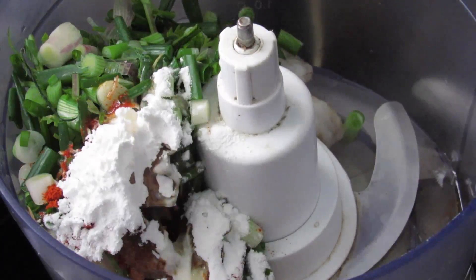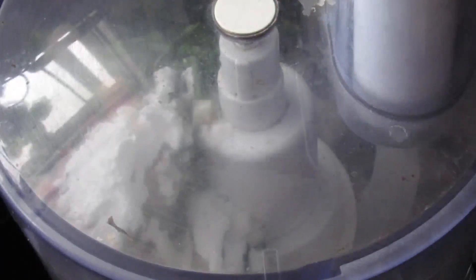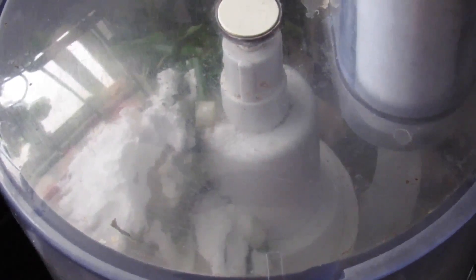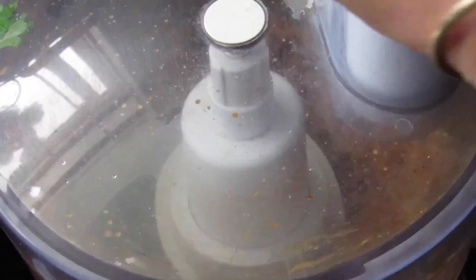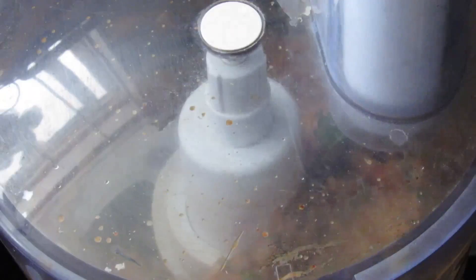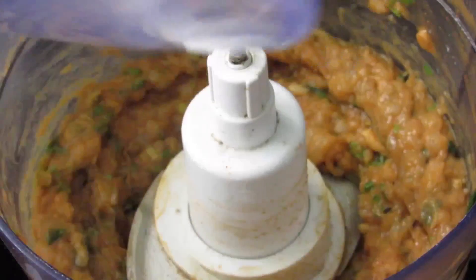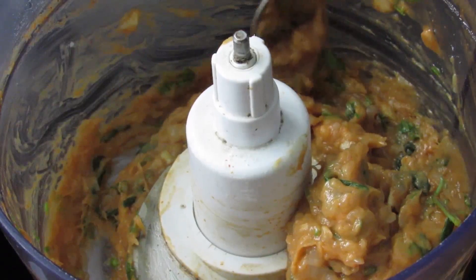Now I'm going to pulse all this together. Instead of a food processor, you can also use a blender, but I like working with my food processor. Let's blend this until everything is nicely minced and combined. Scrape down the sides and process one more time. Now our shrimp mix is ready, so I'm going to transfer this into a bowl.